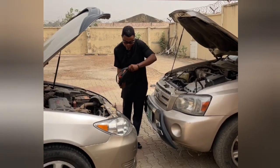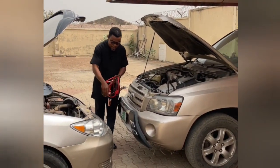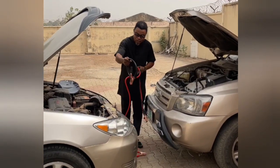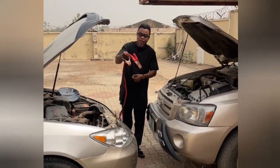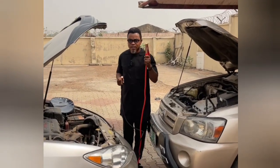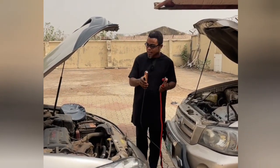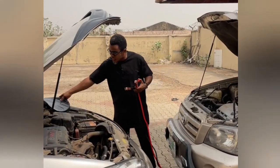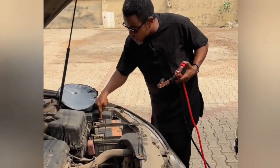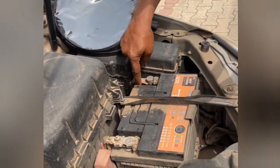This cable consists of two different colors: black and red. The black is the negative and the red is the positive. Take note — just look at your car battery and you will see where minus is written. That minus means negative; it is always inscribed on the battery.